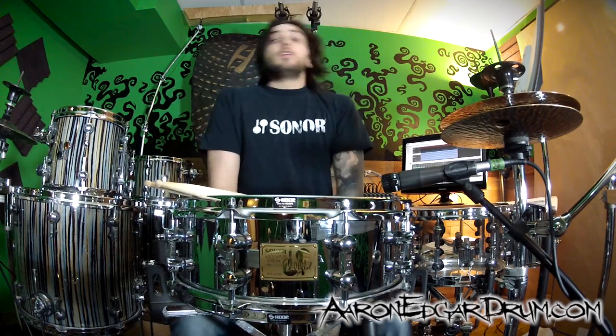As I mentioned in the previous video about S hoops, they flange over the bearing edge protecting it. They tighten up the tone a little bit, give you a killer cross stick, and they make the drums sound great in my opinion. So you should go out and get some — they're awesome.